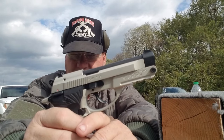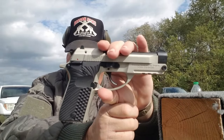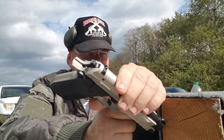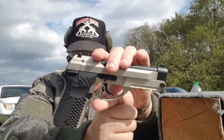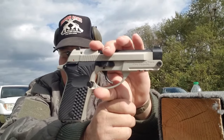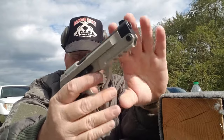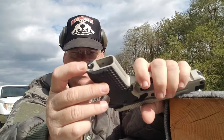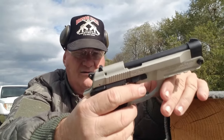It has that material they call G10, which is actually micarta — fiberglass and fabric resin. It's got a design in it that feels pretty good in the hand. It has a grooved backstrap, a grooved front strap, and a lanyard ring on the bottom of the mainspring housing.